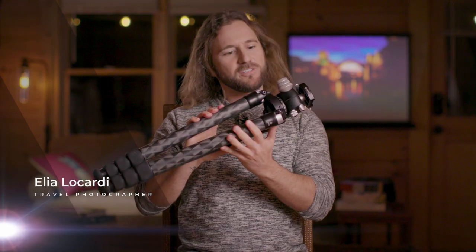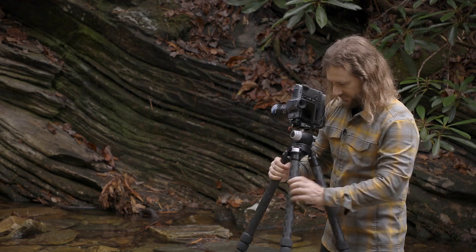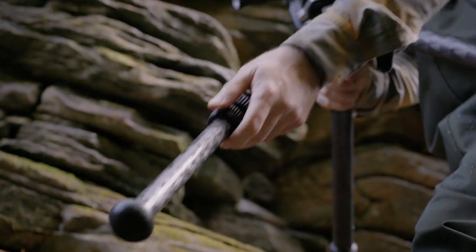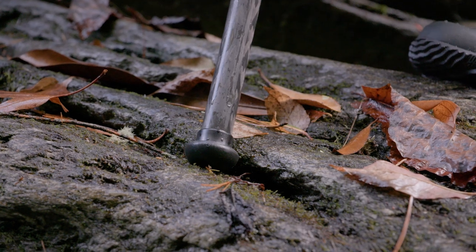When you get into landscape photography, there are gonna be times when you find yourself setting up your tripod in tricky situations. Sometimes the area itself isn't secure, so make sure you have the right feet for your tripod. I use feet that have a rubber grip, so they grip onto almost every surface.